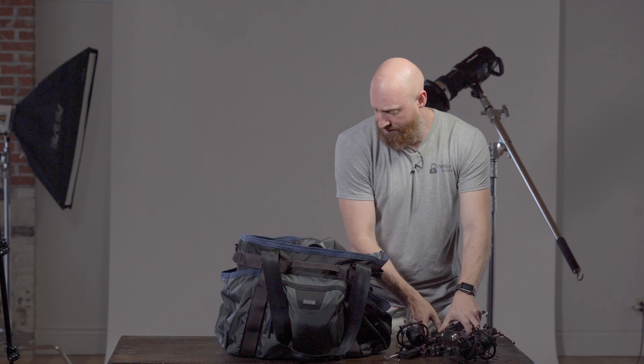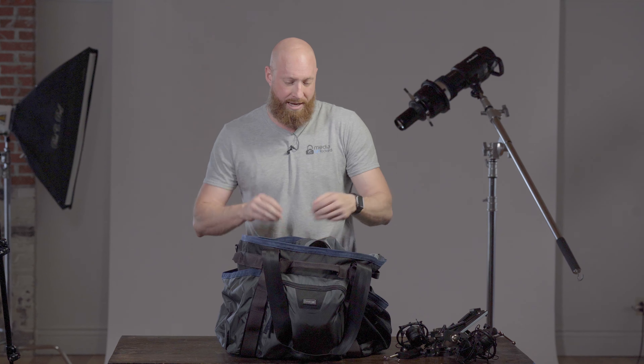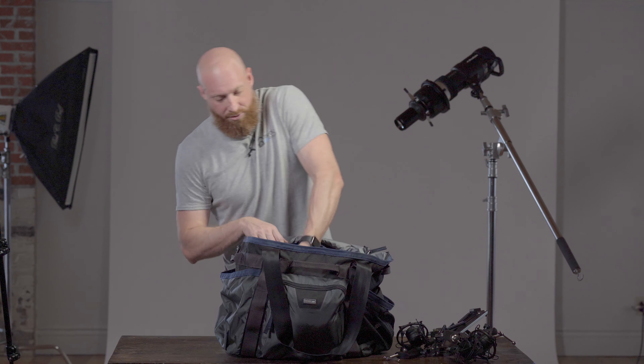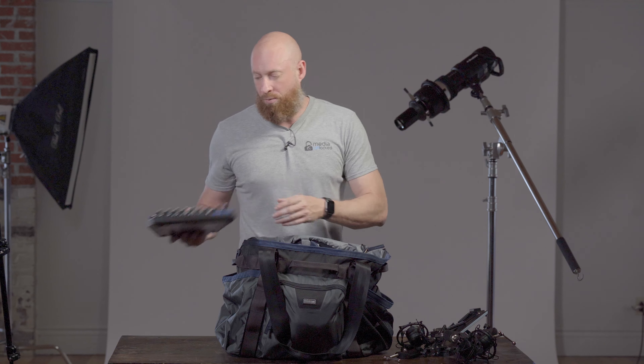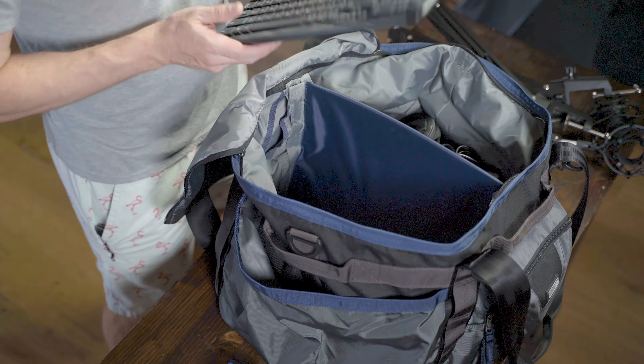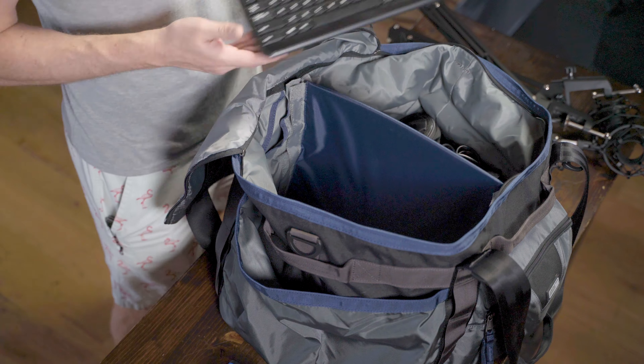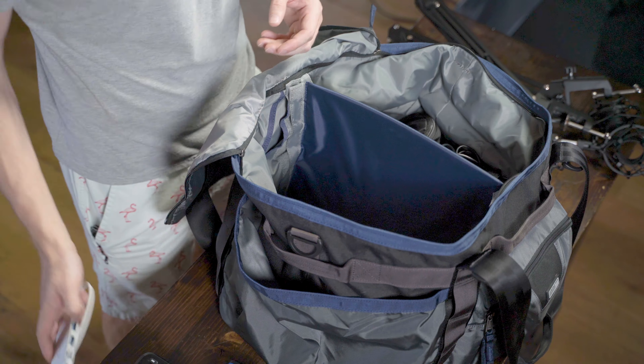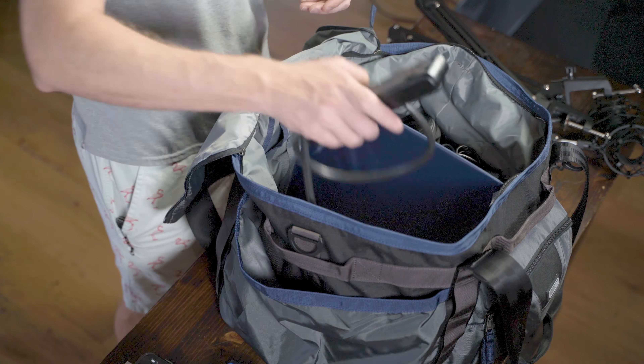On average there's really only three of us — the technician, me, and one other guest. So we have three of these pieces right here, which fit right here and are nice and secured. Inside this large pocket — I'm going to show you everything that we've got — we have our audio board here. We use a Mac Mini for the computer, which is at the house right now, but it would fit in here if we need it to.